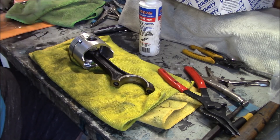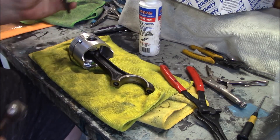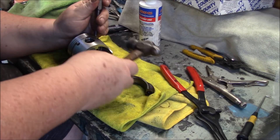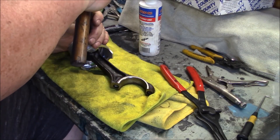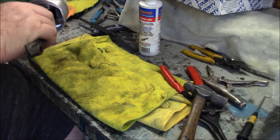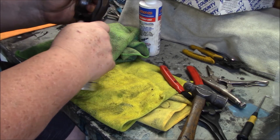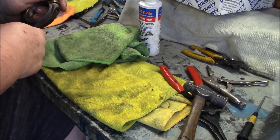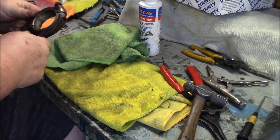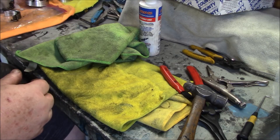This one needs a little bit of help, so I'm going to tap it down with my drift to make sure it's in the bore. You can almost hear it snap in — that one is in. We'll put the cap back on loosely. Remember to align your numbers up — five and five. We're not doing the bearings at this point. Just put the cap on loosely with the bolts back in, and on to number six.